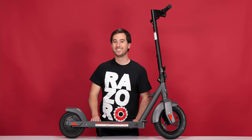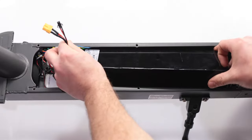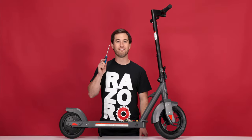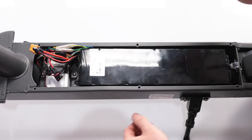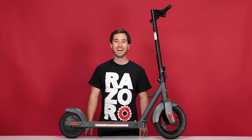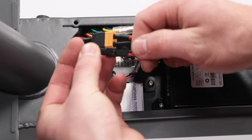And that concludes Step 3, installing our new rear wheel hub motor. Now onto Step 4, reinstalling the battery. Place the battery into the frame. Make sure to slide the wires to the side so they don't get crushed. Now using your Phillips screwdriver, reinstall the four screws that secure the battery. Now let's reconnect the battery — find the yellow plug and its receiver and slide them straight together. And do the same with the little black plug.